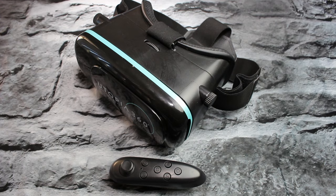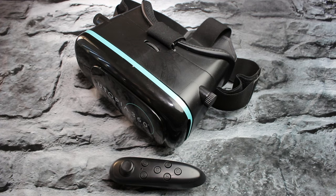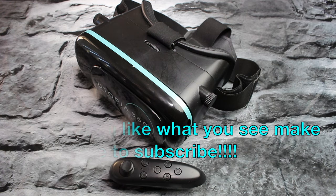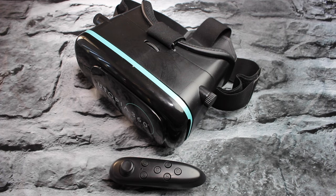Hey guys, what's up? It's Margie with Big Tech Unca. Welcome back to another video. Today I'm just going to go over a little review on the Utopia 360 Virtual Reality Headset. I want to do a quick review and let you know my thoughts on this because it's very popular right now.